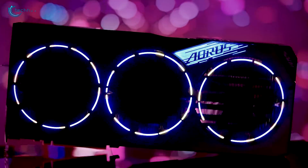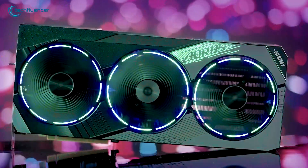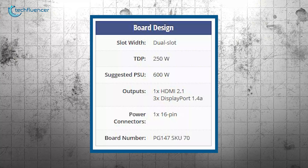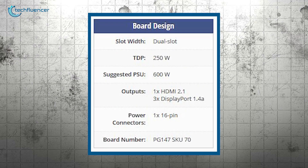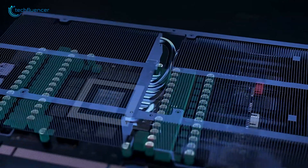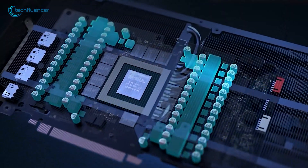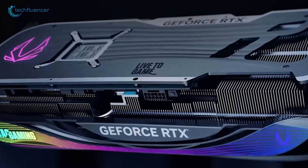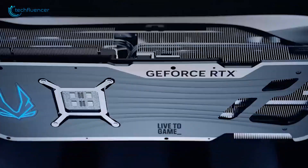On the other hand, the RTX 5070 might come at a higher energy cost for its enhanced performance. Reports suggest that the RTX 5070 will have a TDP of around 250 watts. However, architecture improvements in power efficiency could still help keep consumption manageable, but an additional 50 watts could be a minus point for the 5070.